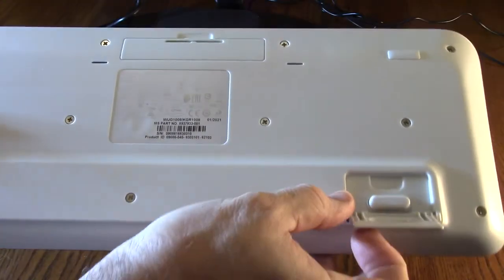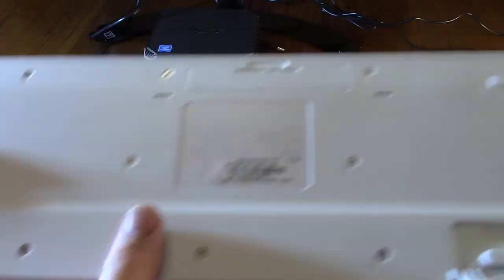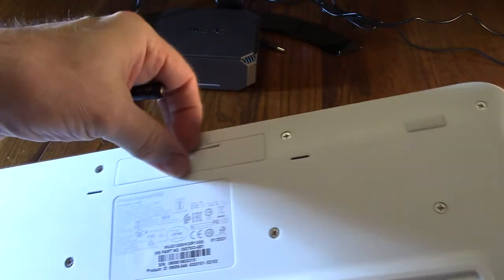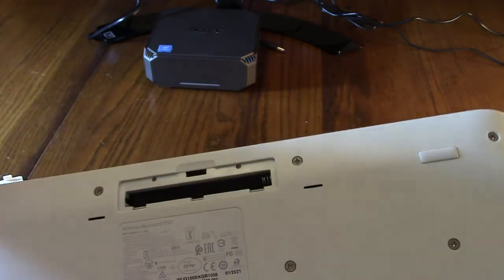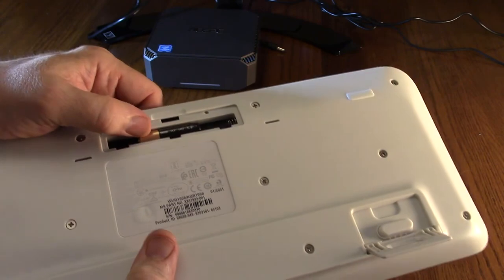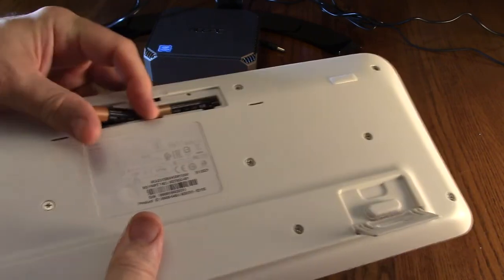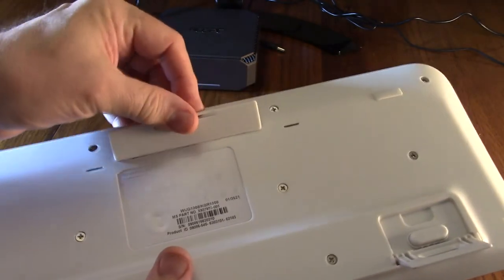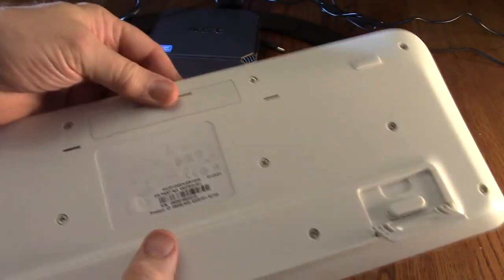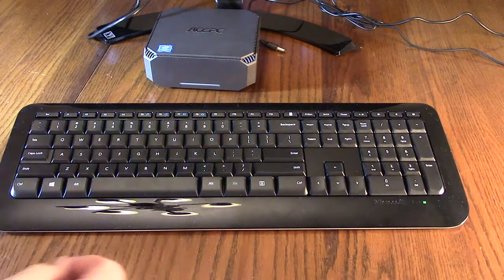On the bottom of the keyboard it has some really nice legs that you open up. The included double-A batteries go in with the negative on the spring — just push it in like that, and then put the cover back on.